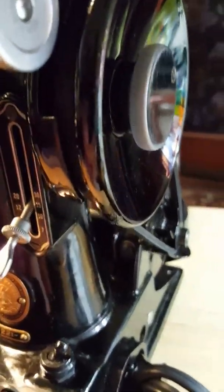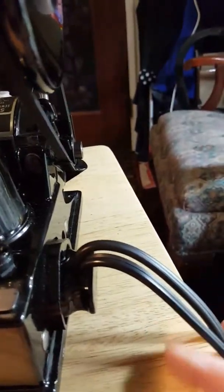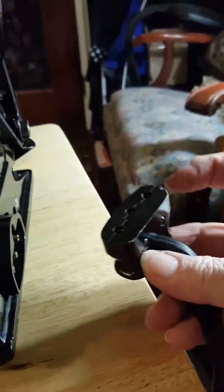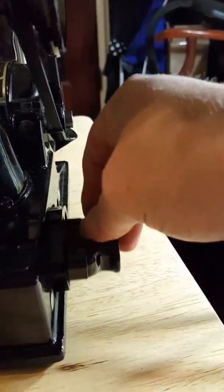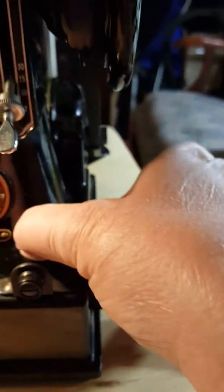This machine I would say wasn't used a whole lot, just gently used. This is the original electrical and it looks brand new. How I can tell it's original is because of this — this is the Bakelite. It's not the rubber, which is what the replacements are being made with.